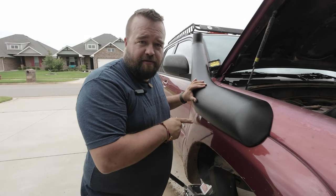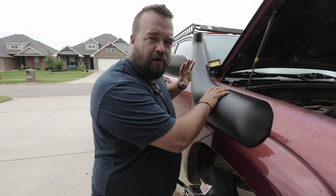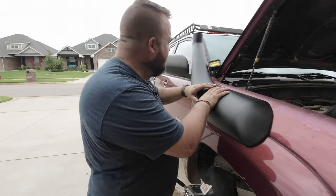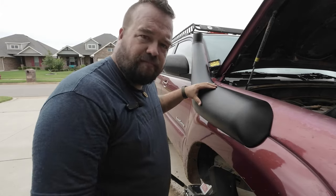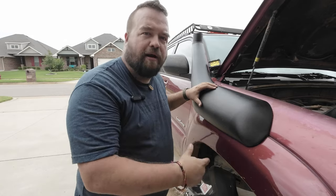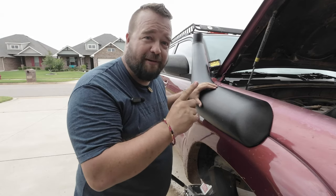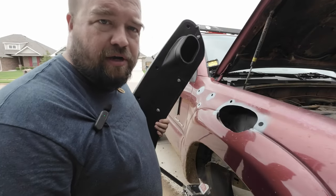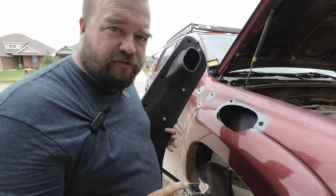Looks like it fits perfectly. Even better — it clears my ditch light, which I was really worried about. I didn't think it was going to clear that, but it does, just barely. This is actually going to look really good. Now we just need to clean these holes up, put a little primer, and then start bolting this together and connecting it to the air box. We've got a lot to do still, but it's looking really good and I'm feeling better.